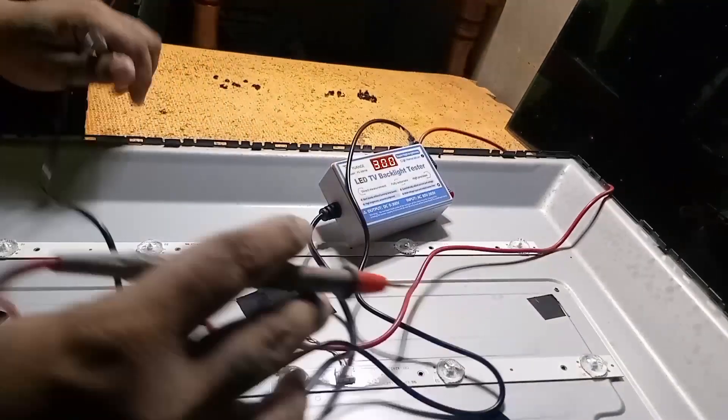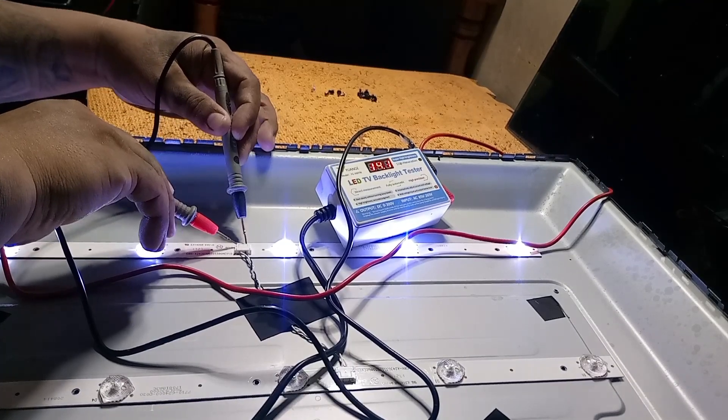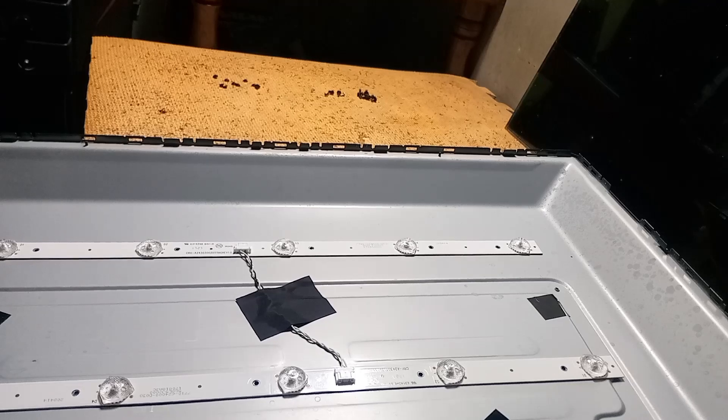All the bulbs are working, but I noticed the color of some bulbs — it's bluish, which is not normal. These bulbs won't last long, but the owner said it's okay, so I didn't replace them.